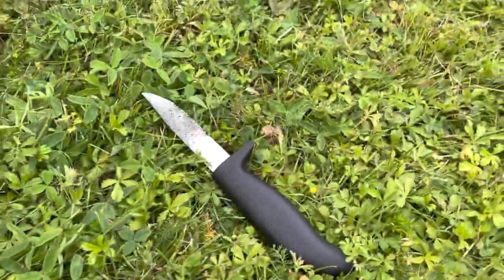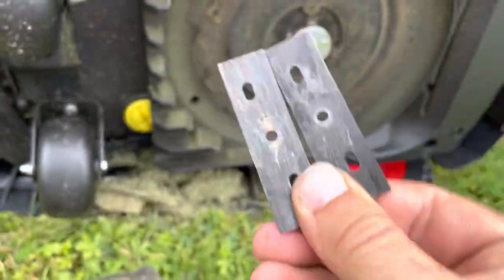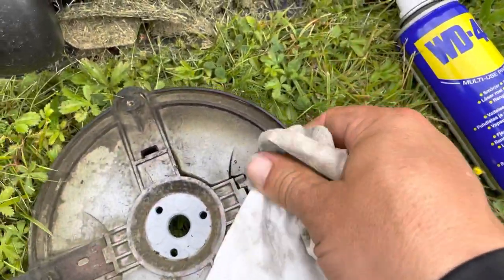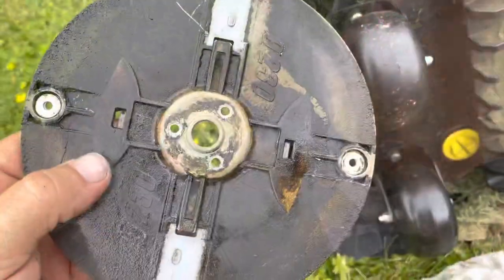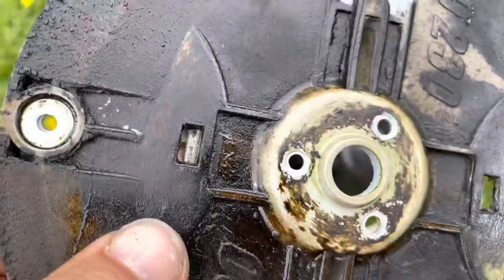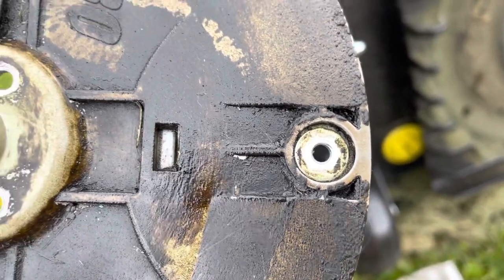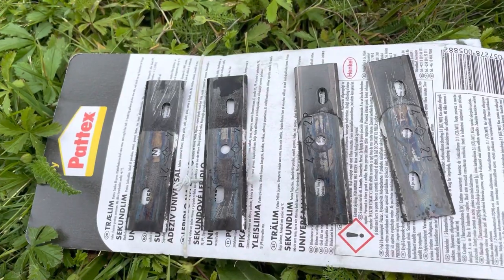After two minutes of cleaning with my knife and this product, you can already see a big difference. I'll do this on all four knives before I put them back. In the bottom of the plate, I also cleaned out the holes for the upper blades — the blades above the plate. It's good to do that because they were filled with dirt and it was difficult to reach the nut with my tool. All blades are now clean, time to put them back on the plate.